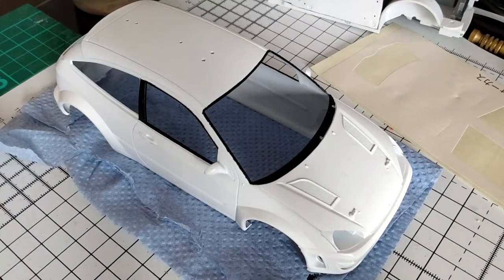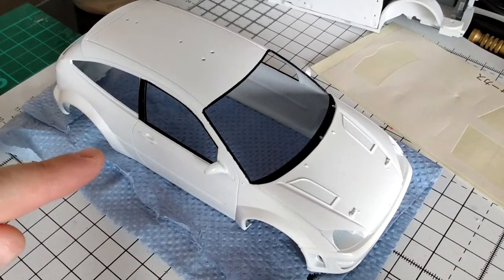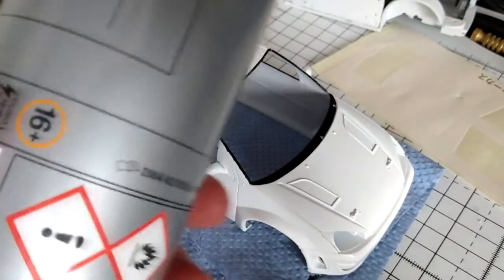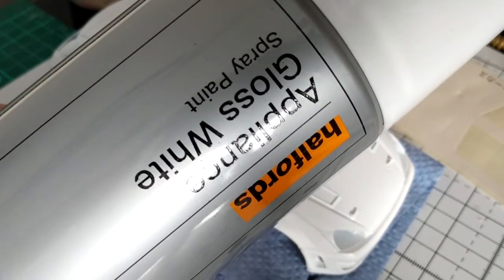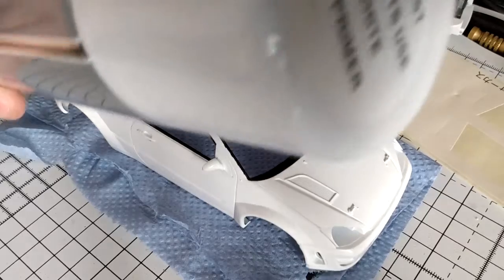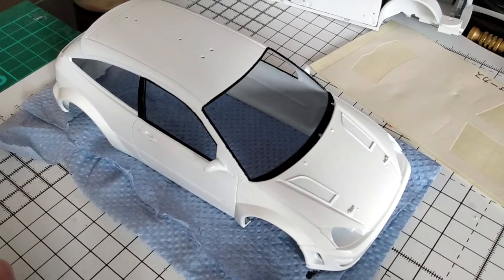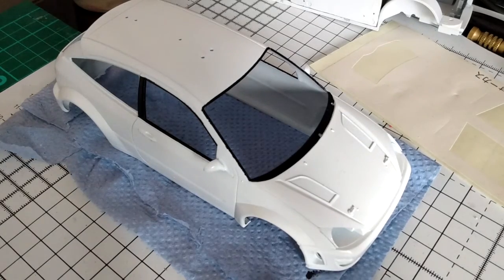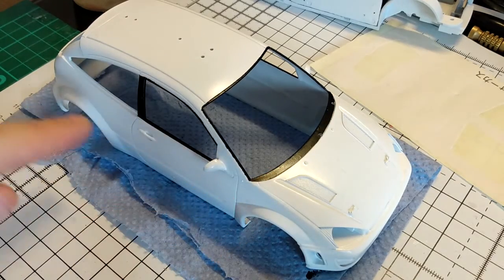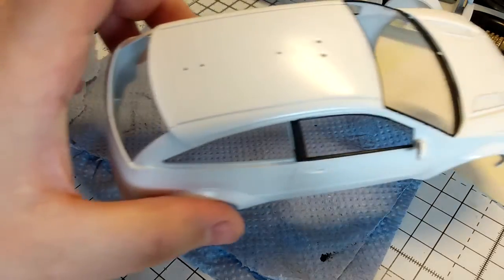Welcome back. From the previous update I'd primed the body shell in gray primer. I've now repainted it in white - I sprayed white primer on top of the gray primer, then once that was dry I used Halfords appliance gloss white. I've heard a lot of reviews about this on the modeling forums and thought I'd give it a try. It says for best results use white primer, so I sprayed it on top of the white primer, let it dry, and didn't really need a touch-up coat. It's dried to quite a nice sheen - not fully 100% gloss, more satin, but a lovely sheen as you can see by the reflection of the light.